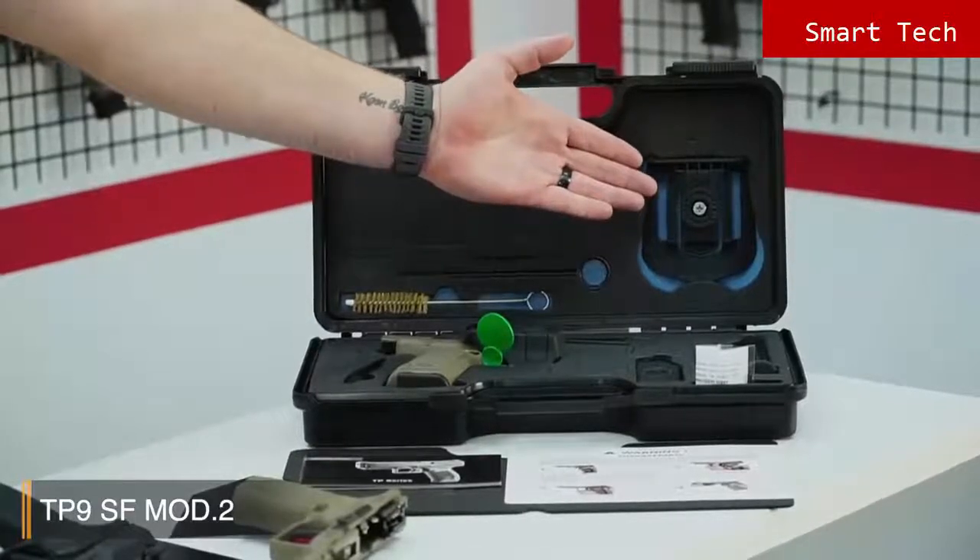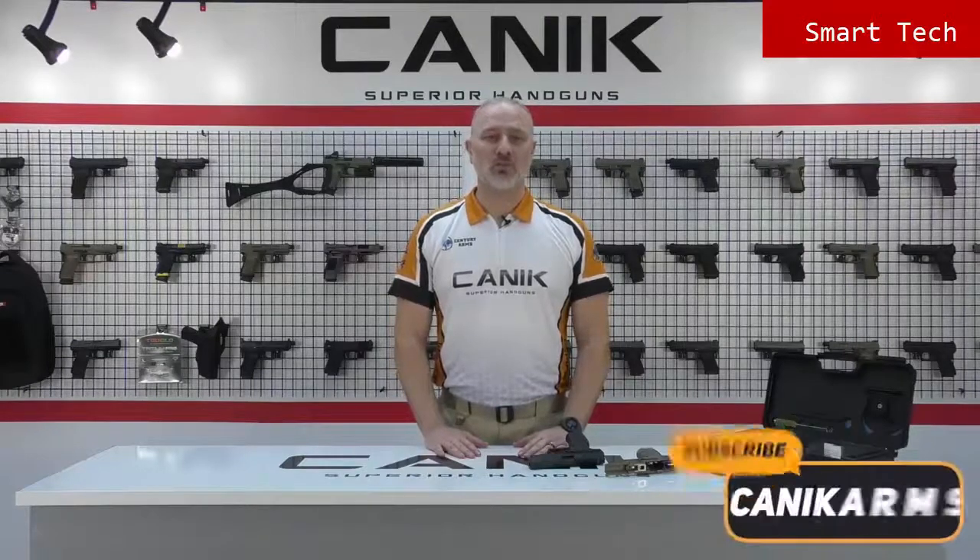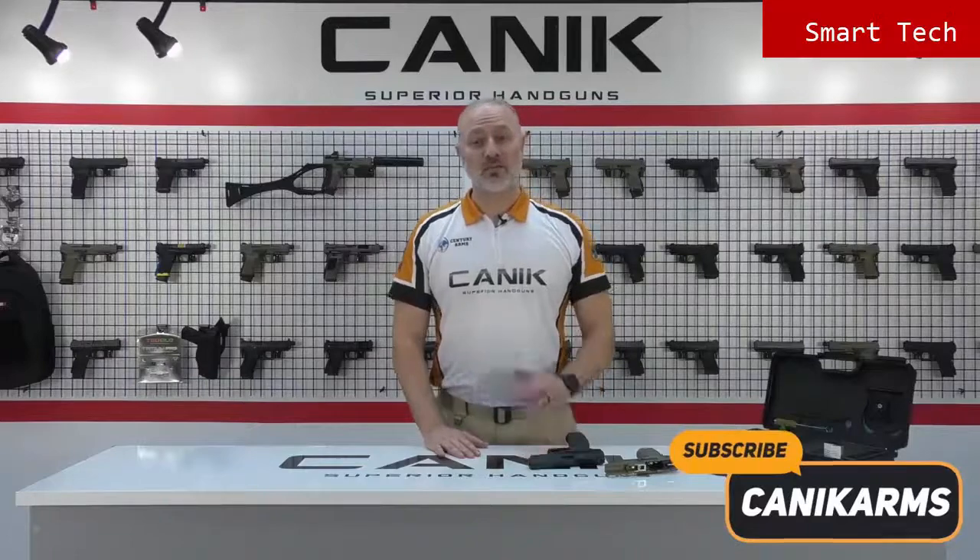Alright folks, thank you for watching us. You can find out more about this gun and all Canik products at CanikArms.com. And don't forget to subscribe to our YouTube channel so you can be informed of all the latest videos. Stay safe. Stay tuned.